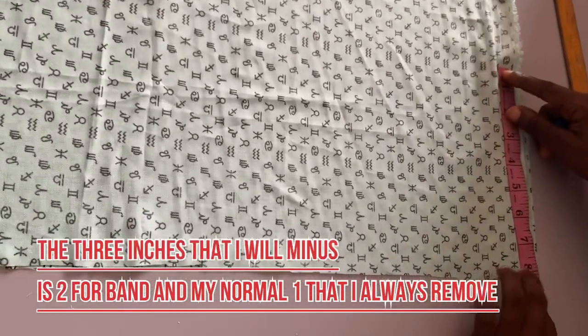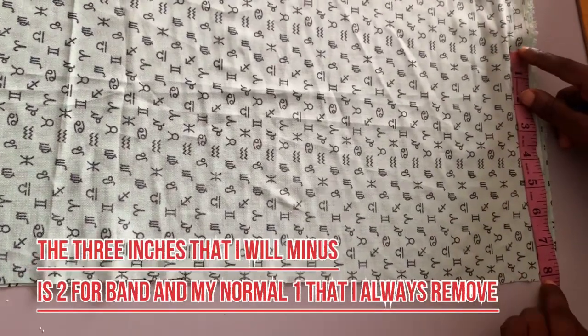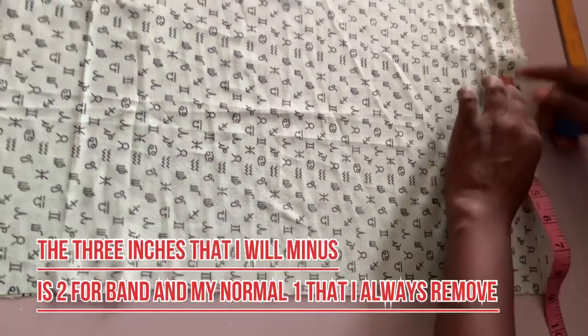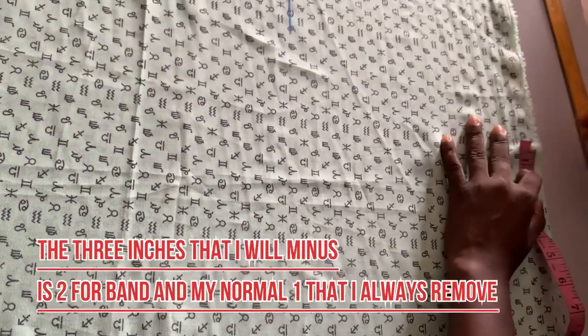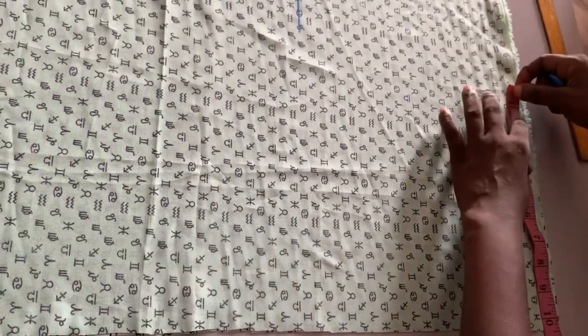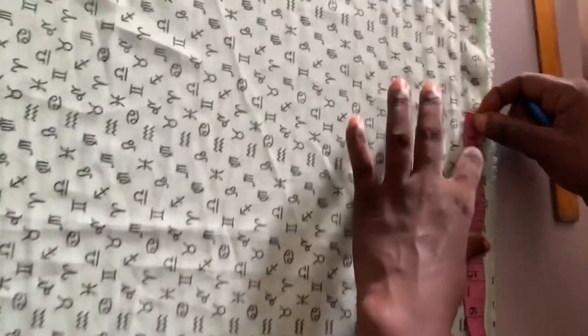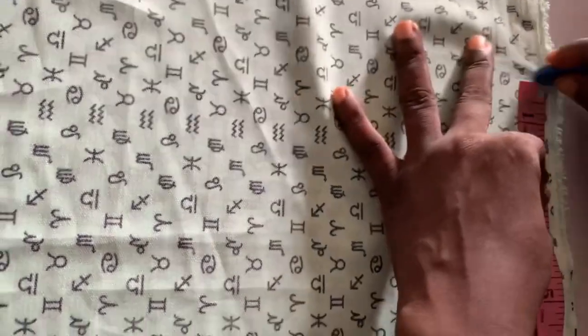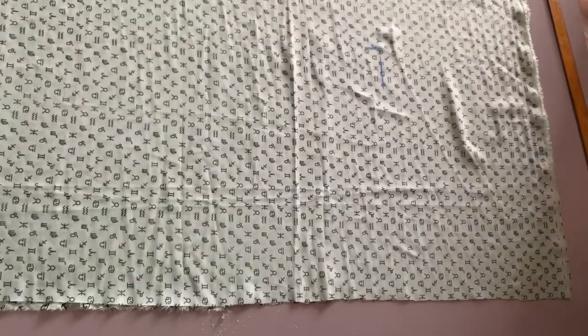What I did was minus three from the crotch side, then the remaining one is what I used. The next thing I'm doing is the person waist — you are going to calculate the pacing band, then add your 1.5 inches for your sewing allowance, then I'm going to connect it as shown.